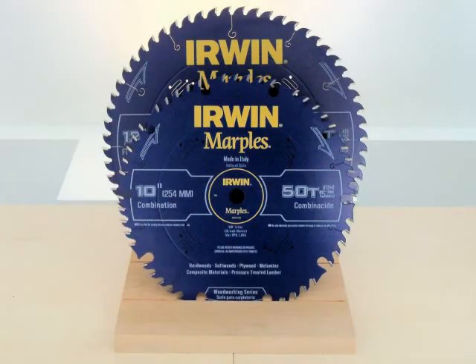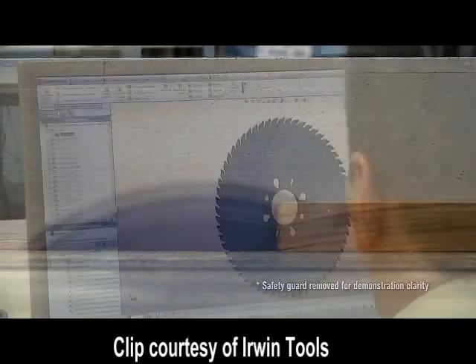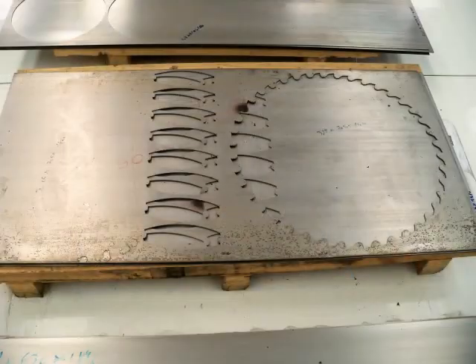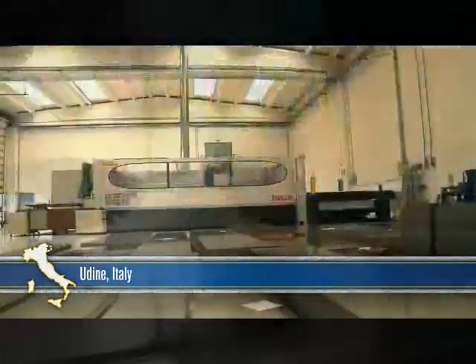A saw blade looks to be a simple item, and many of us do not think too much about how it's made. But some folks devote a lot of time and effort to creating the best quality possible. The body blanks are first cut from sheet steel. This plant in Italy uses a CNC laser to produce their blanks. The program guiding the machine is designed to minimize heat buildup, which can warp the blade.